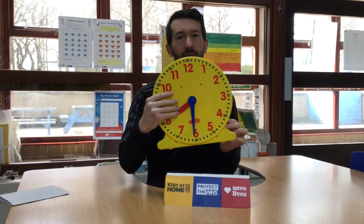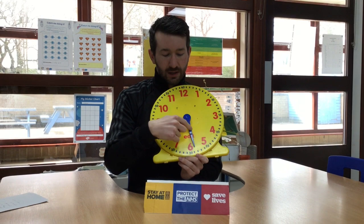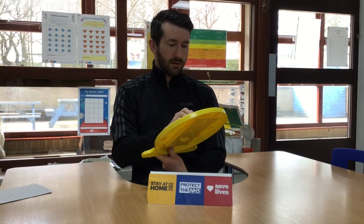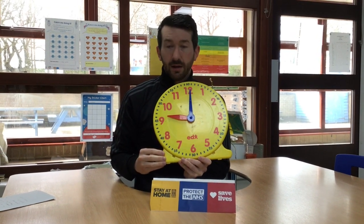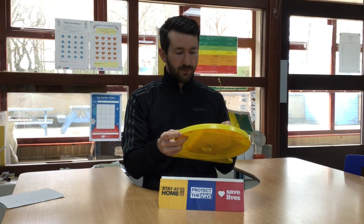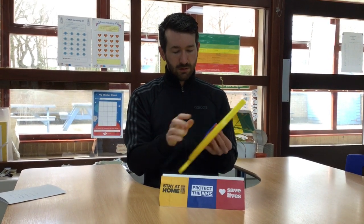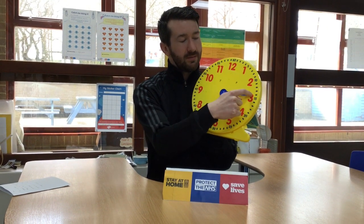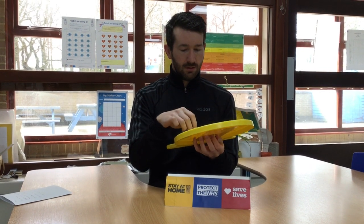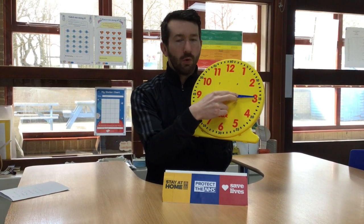I'll give you some more examples. Tell me what the time is — feel free to pause the video if you need more time. Half past seven, because the hour hand is halfway between the seven and the eight and the minute hand is facing straight down. Ten o'clock because the hour hand is facing ten and the minute hand is facing straight up. Quarter past five because the hour hand is past the five and the minute hand has gone a quarter of the way round. Quarter past eight because the hour hand is past the eight and the minute hand is showing a quarter of the way round.